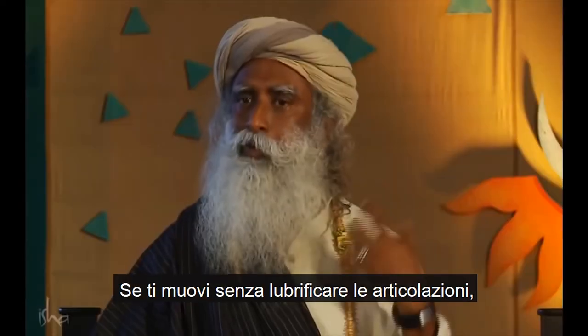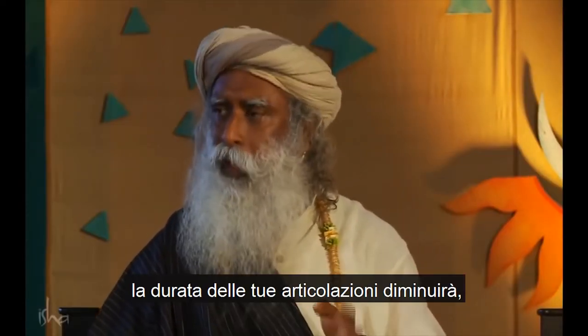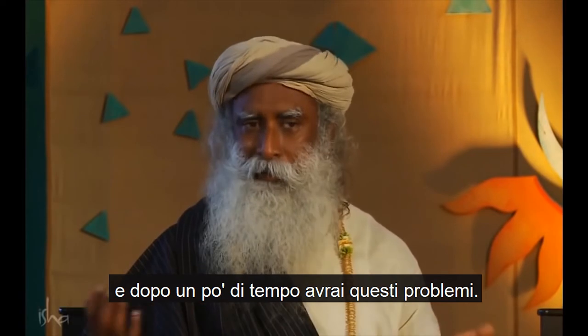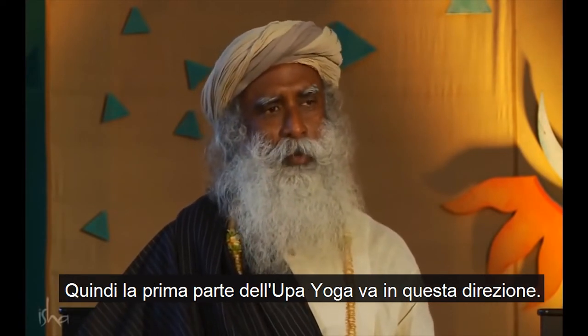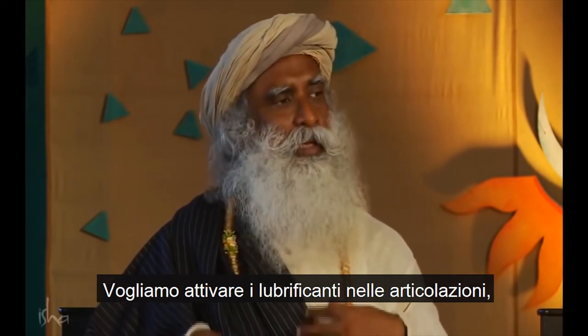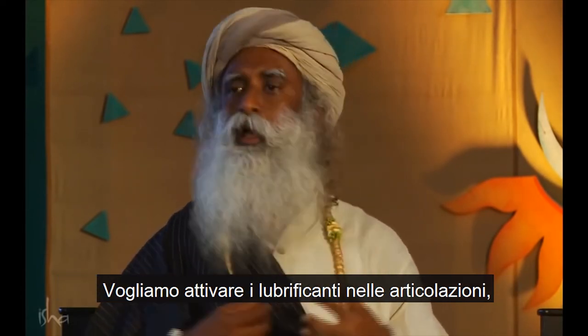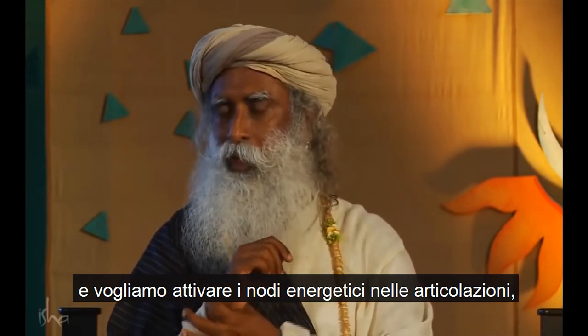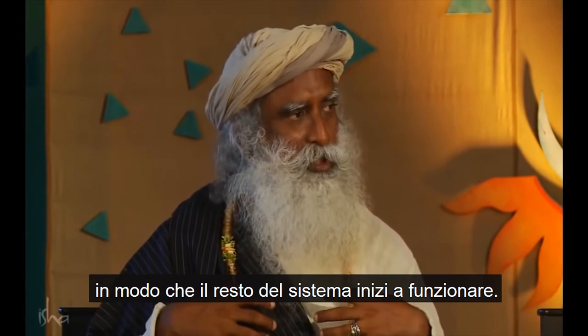If you move without lubricating your joints, how long your joints last will come down. Over a period of time, you will have these issues. So the first part of Upa Yoga is towards this — we want to activate the lubricants in the joints and activate the energy nodes in the joints so that the rest of the system begins to function.